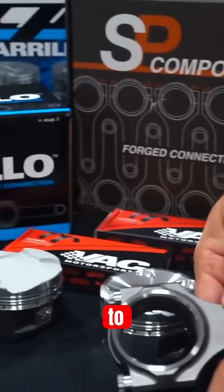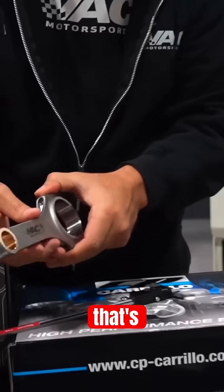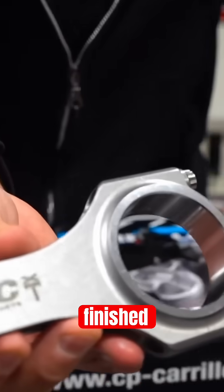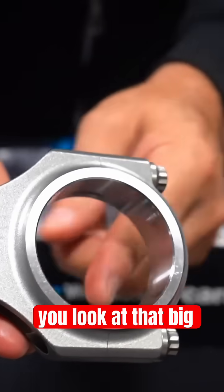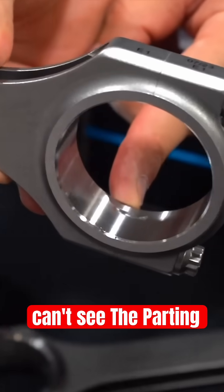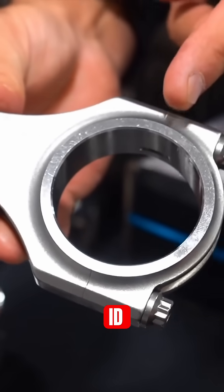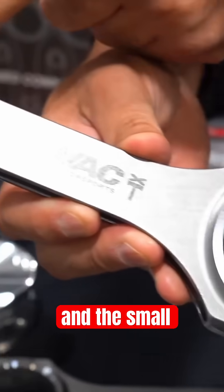When you go to Arrow Precision, you're talking about a product that's made and finished differently. When you look at that big end, you can't see the parting edge, and the reason you can't see the parting edge is because they ID grind both the big end and the small end.